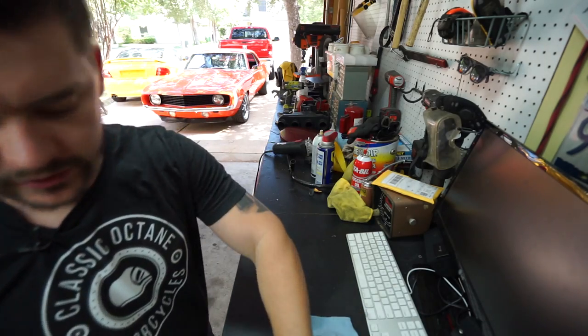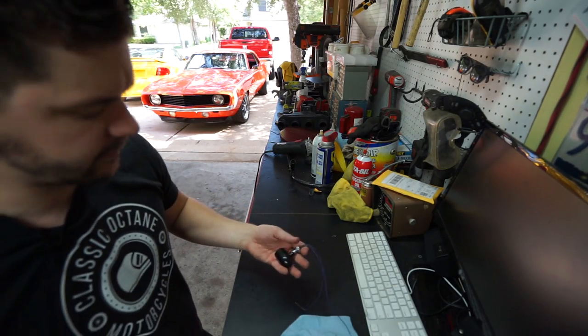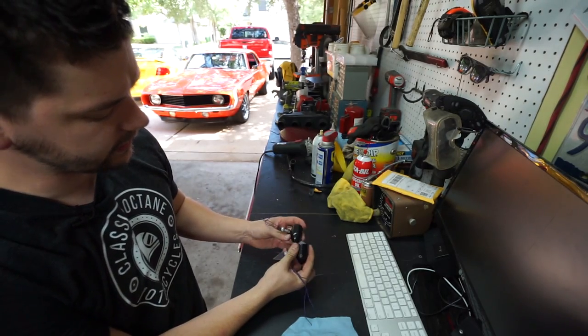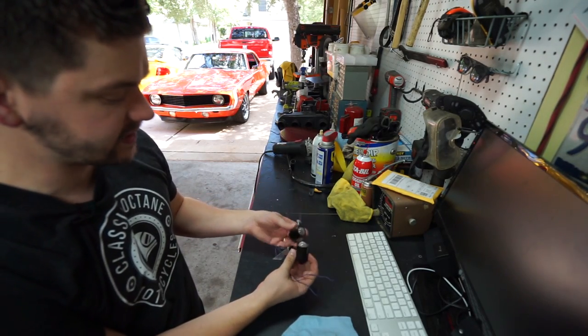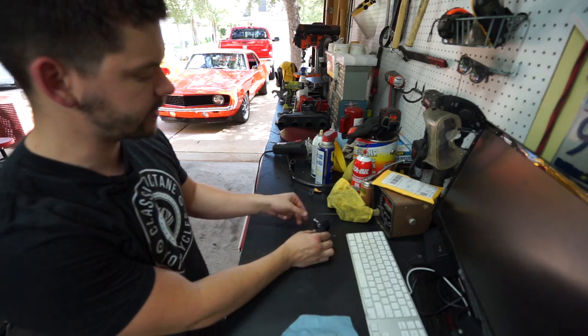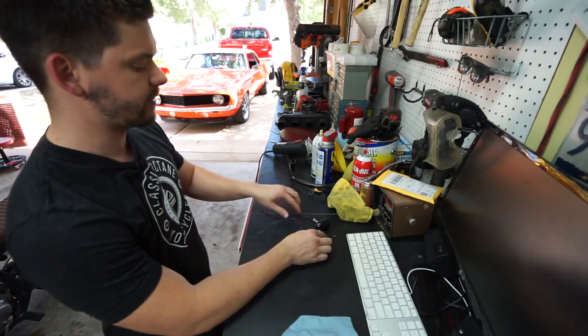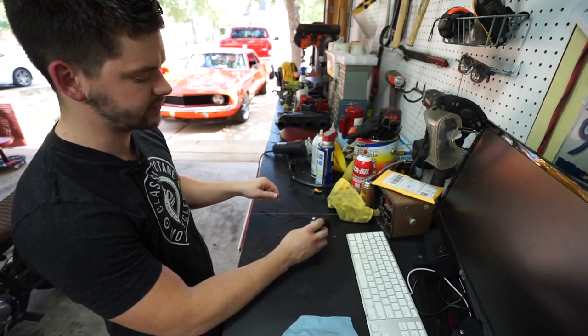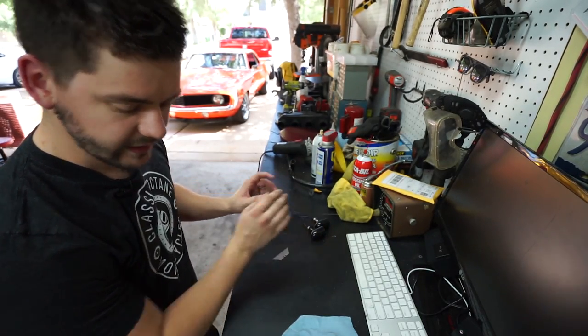For the front turn signals, I'm going with the same thing that we've been planning for a while. There's these small LED bullet style side mirrors. I actually had these because they were the ones that were on the rear of my Triumph. They're just nice quality metal, LED, nothing too crazy. So we decided to go with that.